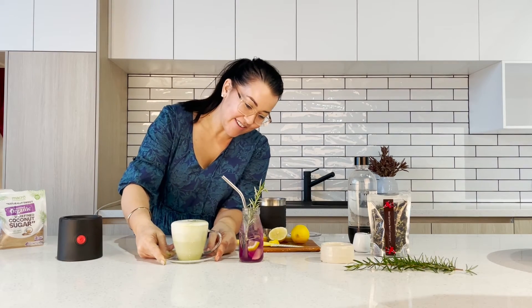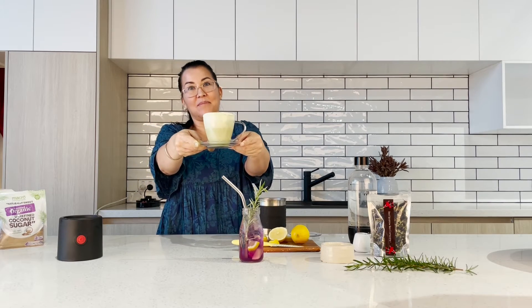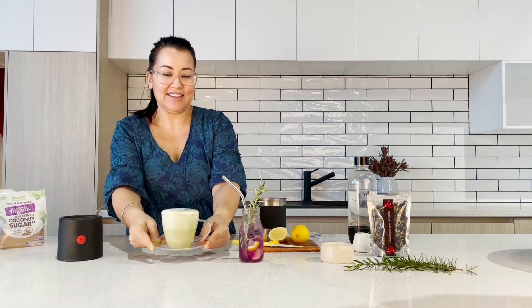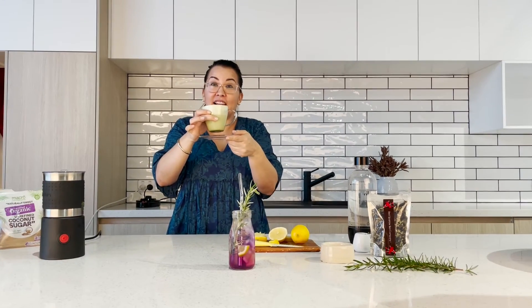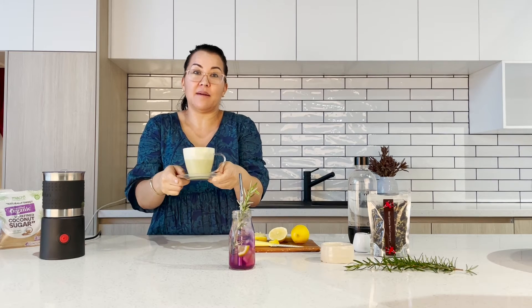So we've got a beautiful, very frothy matcha latte. That is really delicious. And you know what? You could even have this as a cold milkshake — it's so yummy.